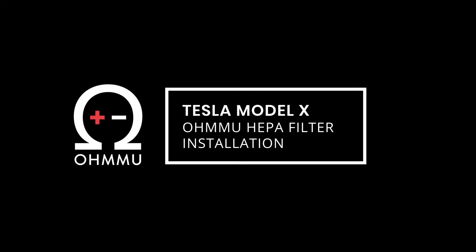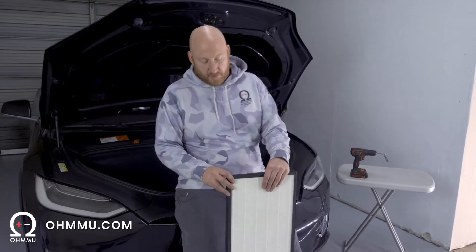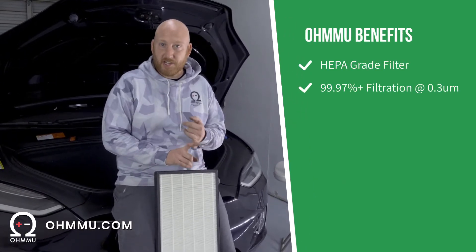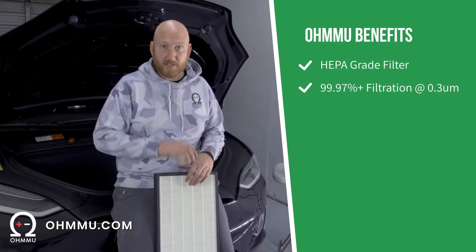Hi, this is Sean with Omu Energy. Today we're going to show you how to do a HEPA filter swap in your Tesla Model X. We offer an upgraded HEPA filter through our website at omu.com, and our filter meets HEPA standards of 99.97% filtration at 0.3 micrometer particulate.